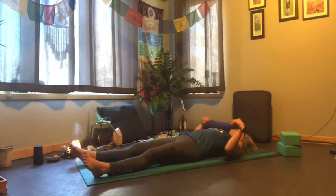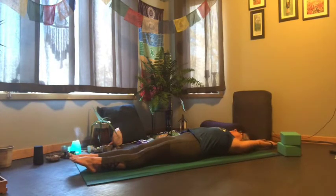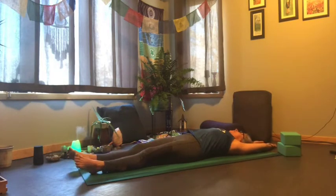Take a big stretch overhead, reach along, let your toes reach in the opposite direction — nice and long — and then relax everything.